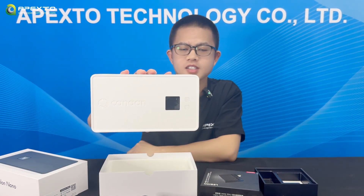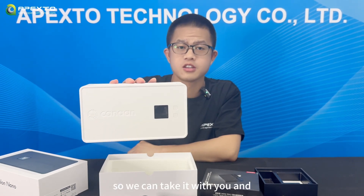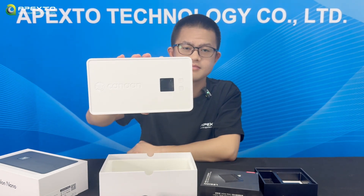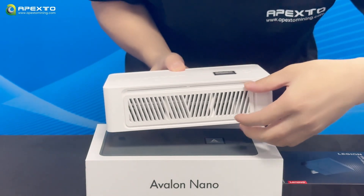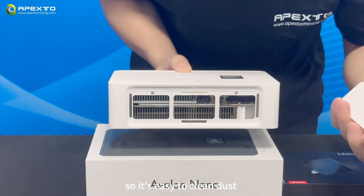Let's focus on this single unit, the Avalon Nano 3. As you can see, it's a small one and it feels very light, so you can take it with you and place it wherever you want.